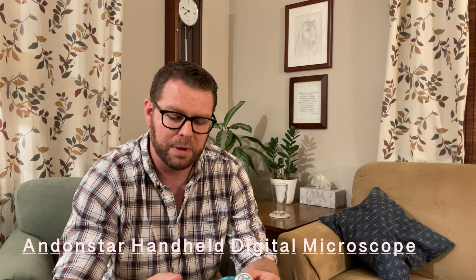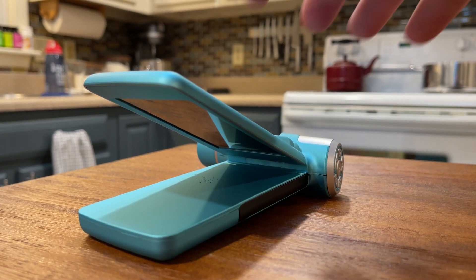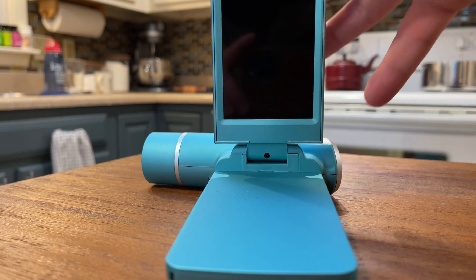Today we are looking at a handheld microscope by Andenstar. They seem to make a lot of professional microscope equipment by both reputation and what's on their boxes. I can't attest to the quality of some of their higher-end things, but today we're looking at one of their less expensive models. I believe the retail on this is right around $150, maybe $160, and I should be sharing a link below that I believe has a discount on it at this time.